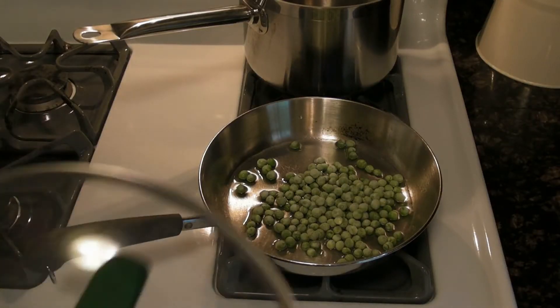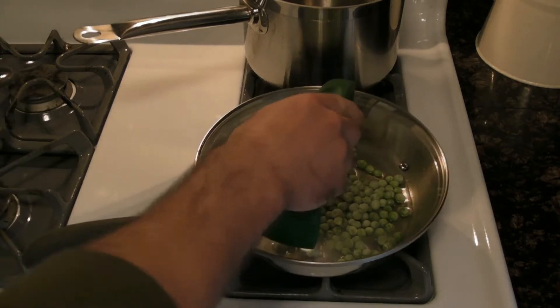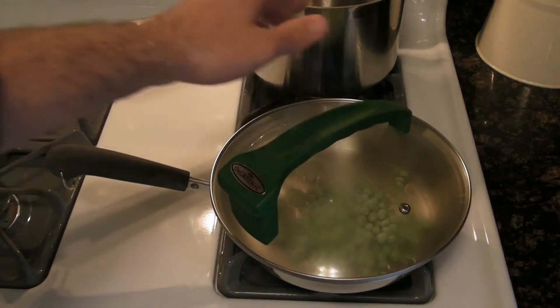We've got our peas going in the pan. You can put this on top — fits great, very snug.